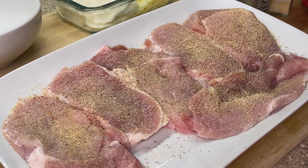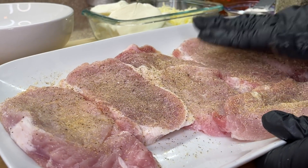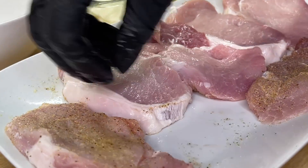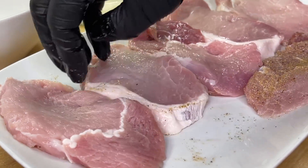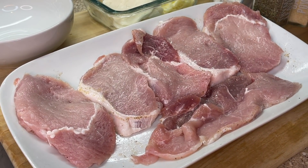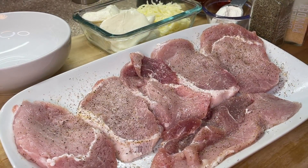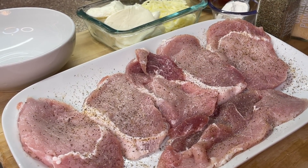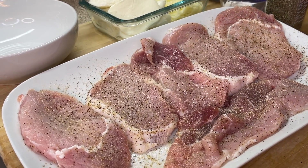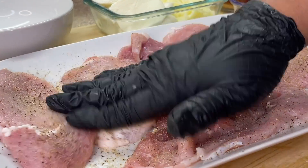We're going to take our hands, pat that seasoning in, and make sure everything is locked tightly. Once we're done, we're going to flip it on over. Hit the other side off with some salt as well, followed by freshly cracked black pepper. We're just basically repeating the same process on the other side of the pork chop. Once we're finished, we're going to add our garlic powder once again — add enough for that nice flavor. Tap it in there, and we are done with the seasoning.